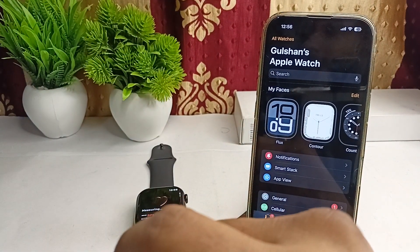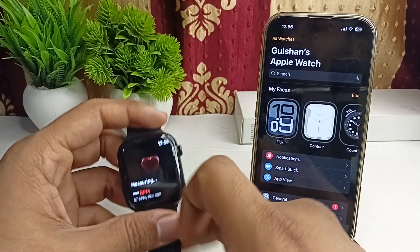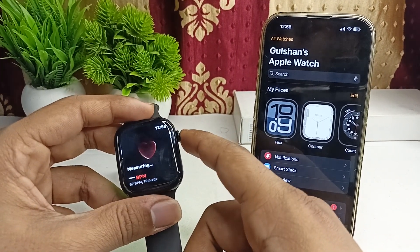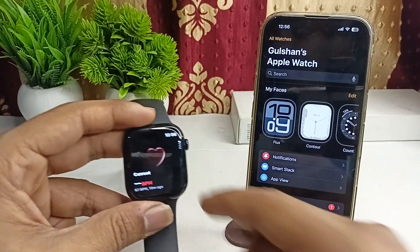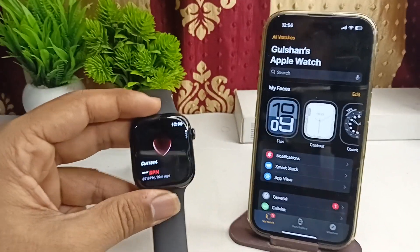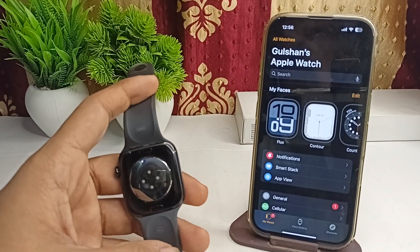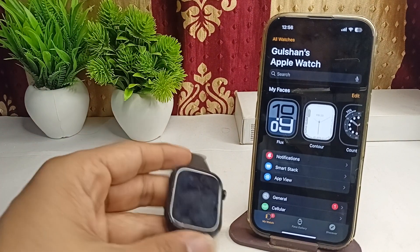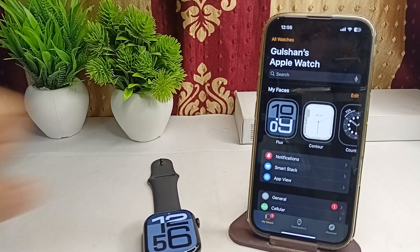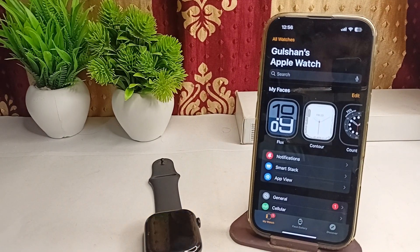The next step is to clean the sensors. Keep the sensor clean — dirt, debris, or moisture on your sensors can interfere with the reading. Wipe the backside of your Apple Watch sensor using a soft lint-free cloth regularly to keep it clean and dry. Also clean your hand, because sweat or oil can interfere with getting an accurate reading.